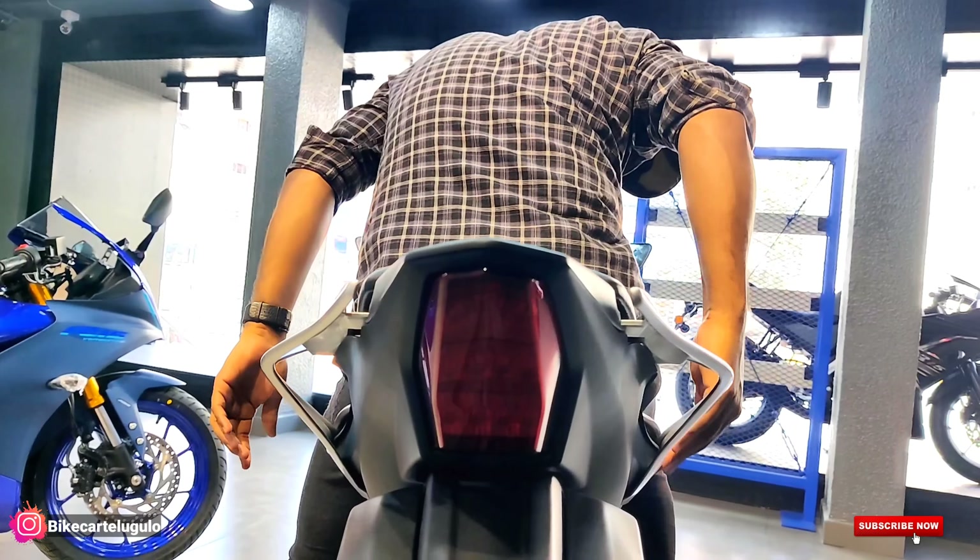The R15 is the best in its class. Throughout the rev range, there is a lot of torque available — that has been the specialty of the R15 since launch. The R15 is still the leader in the 150cc segment. If you maintain it well, you can achieve 45 plus mileage, making it a good daily companion as well.